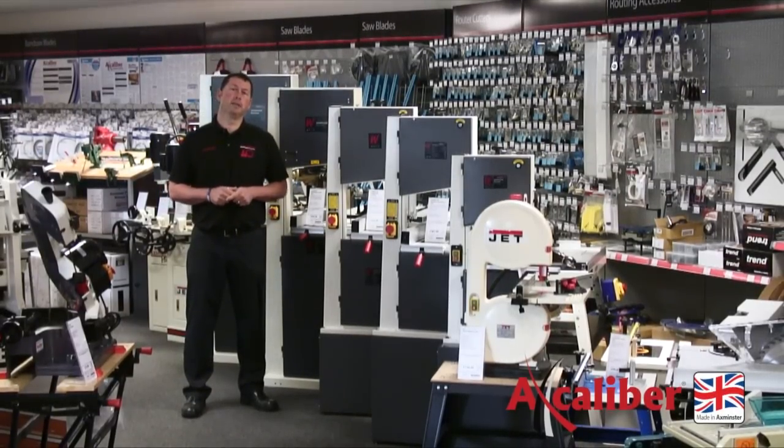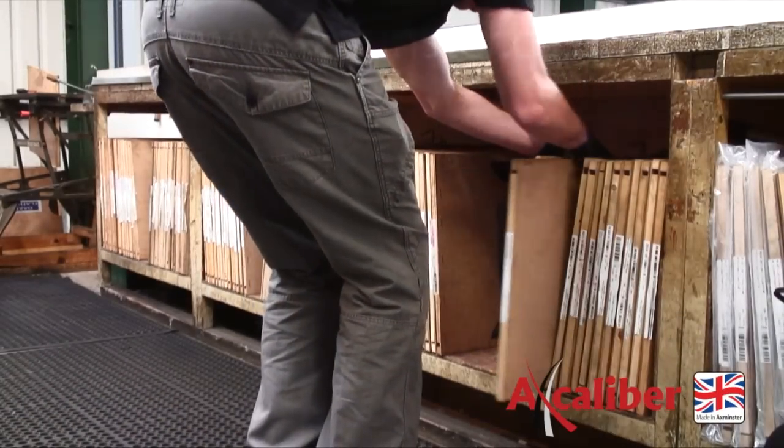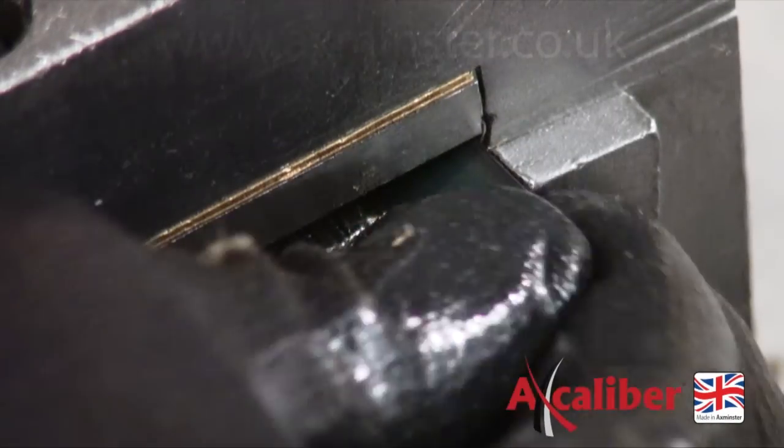I'm here today to explain and show you some of the processes that go into making the Excalibur range of quality bandsaw blades. We stock over 50 different types of bandsaw blade, all made here in the UK by the world's largest manufacturer of carbon steel bandsaw blades.